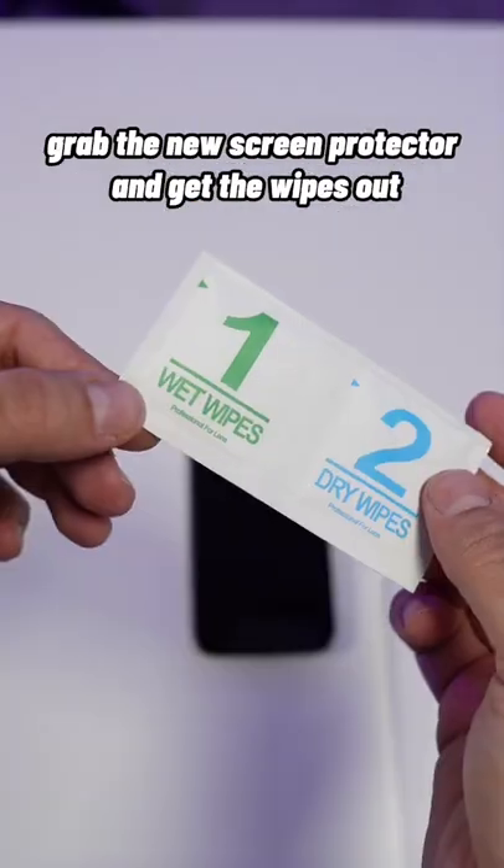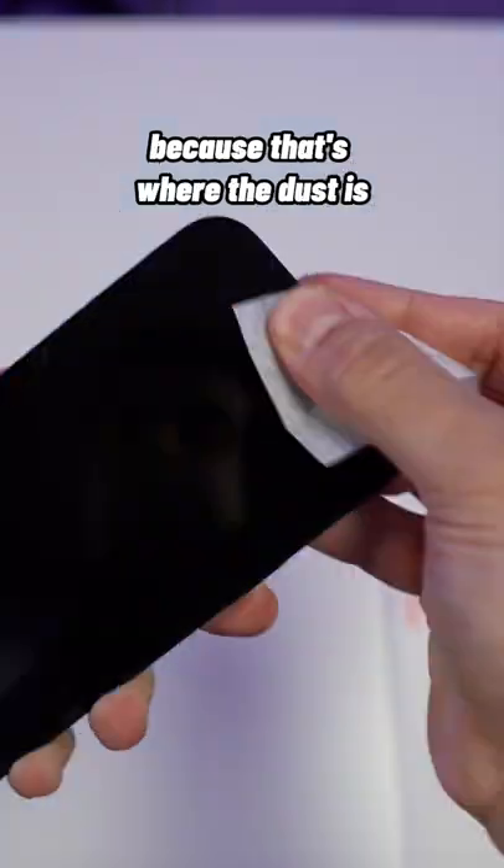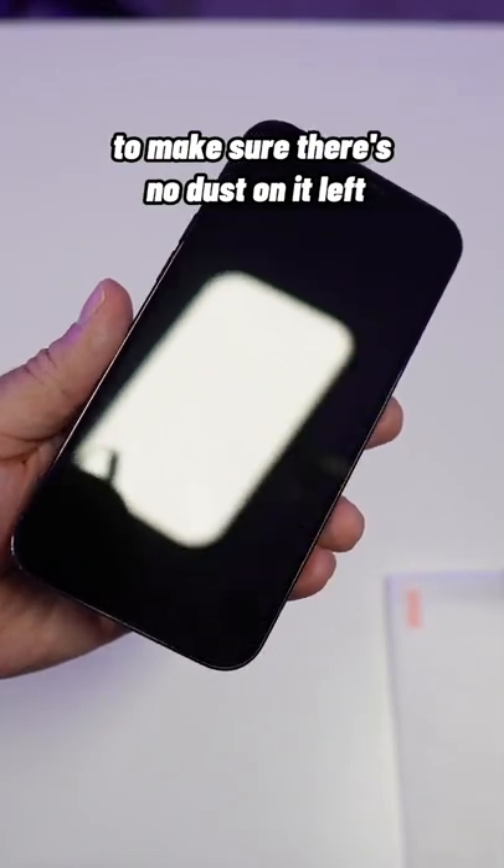Grab the new screen protector and get the wipes out and clean your screen really well, especially the edges and the top because that's where all the dust is. Put it under a bright light to make sure there's no dust left on it.